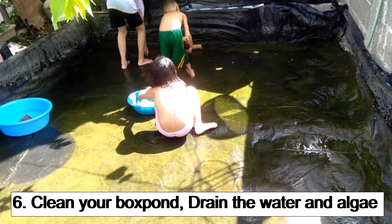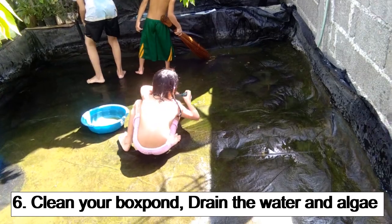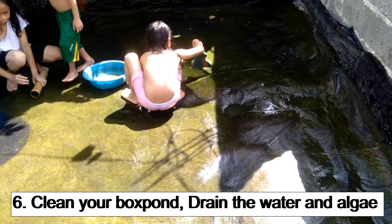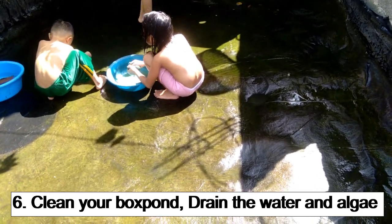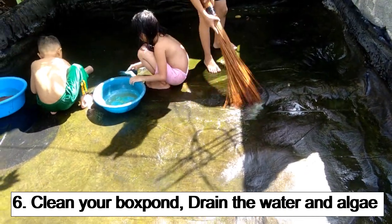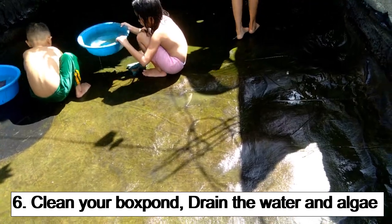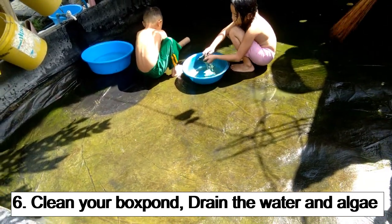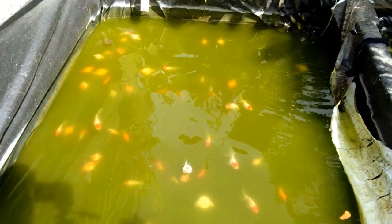Kung maglilinis kayo ng inyong mga boxpan, kailangan linisin nyo talaga at i-drain nyo yung mga natitirang tubig. Kasi yung tubig at itong mga lumot na ito, kapag hindi nyo ito inalis, isa ito sa mga tinitirhan ng mga bakterya. Kapag hindi nyo naalis yan, isa siya sa sanhi na magkakaroon ng sakit ng inyong mga pingpong pearl scale — dyan tumitira at nagpaparami ang mga bakterya. Kailangan maglinis ng boxpan ng one week o one and a half week.